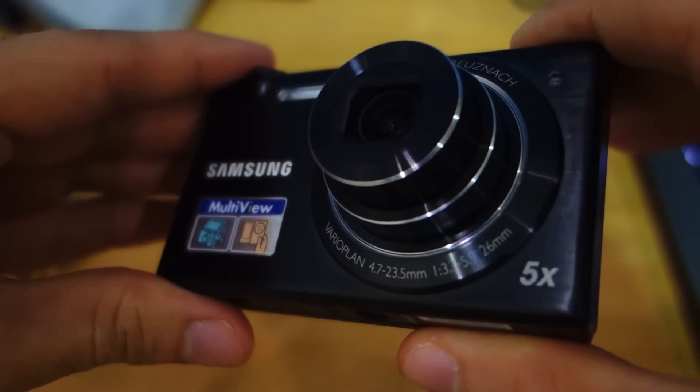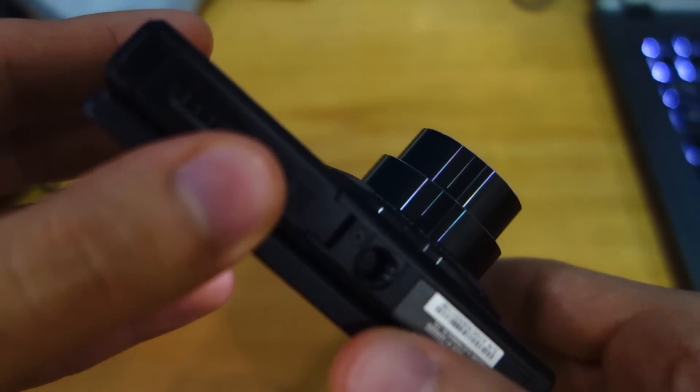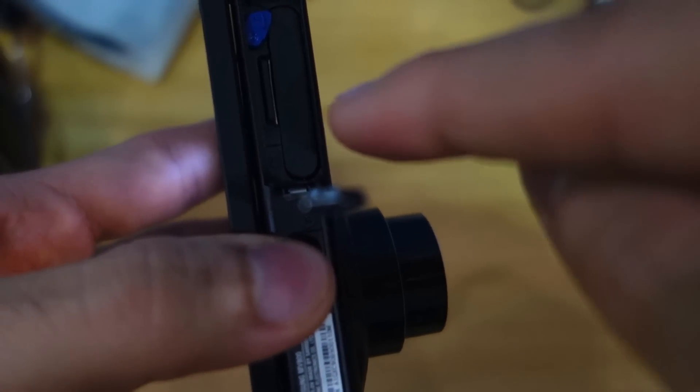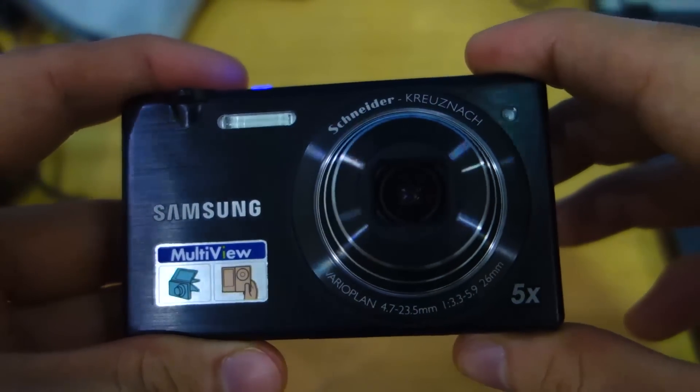Strangely enough, the camera doesn't include a typical SD card — it includes a micro SD, seen over here. Here's the battery. I don't understand why Samsung decided to go with that standard for storage.